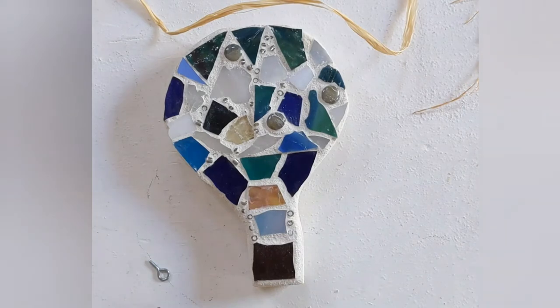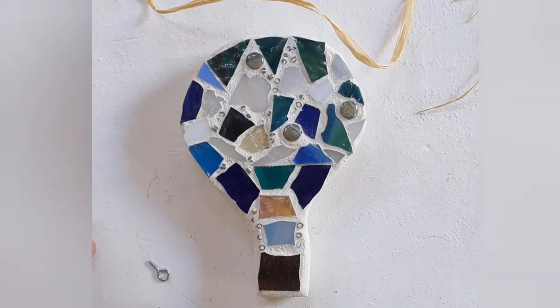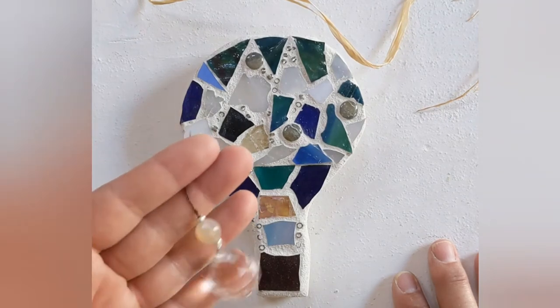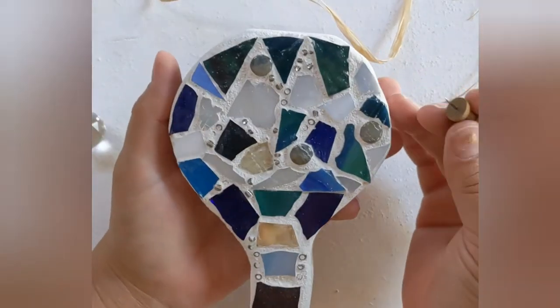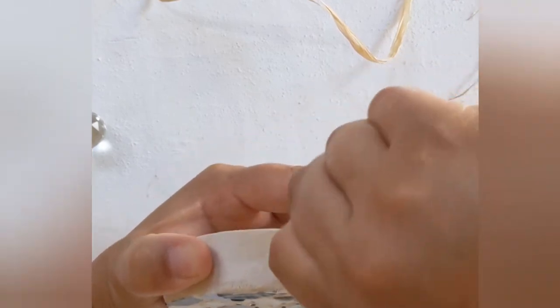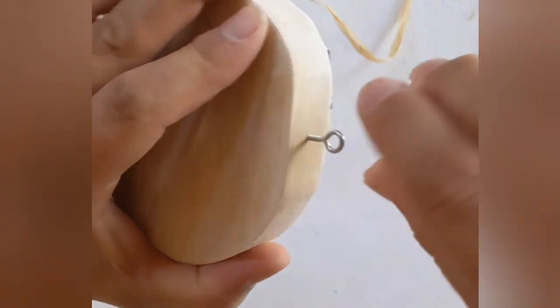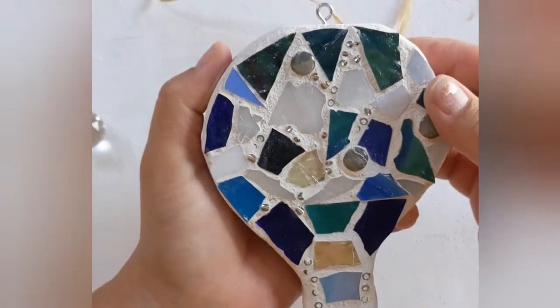Once we have our mosaic complete, it's time to figure out how we're going to hold it up. You can either just display them standing up or we can add some of these eyes. I'm going to add one to the top and one to the bottom, and put this little crystal on the bottom. What I did is just grab a little push pin — I like using it to help create that first hole so that you have a place for your little eye to go. I'm just going to stick that in there and twist, and then do the same thing on the bottom.